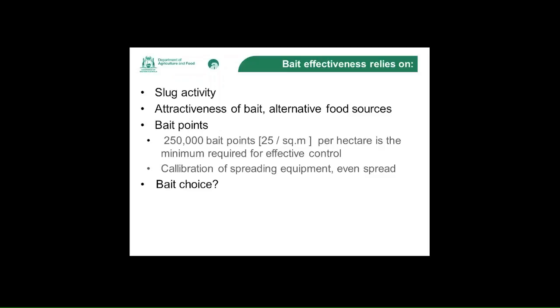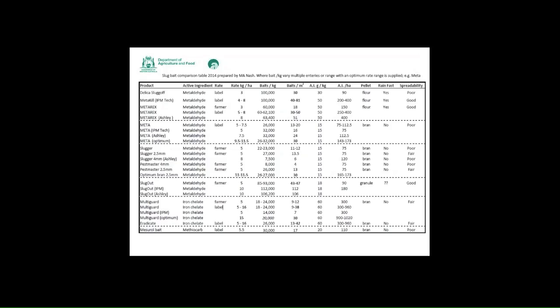Some of the work conducted by SARDI has found that how you bait is very important. The more even your bait spread is, the more likely it is that a slug is going to come into contact with those baits. What's really important is that you need to have about 25 bait points per square metre. The type of bait you choose can be important because different baits have a different number of bait points per square metre. This table, prepared by Michael Nash from a number of different trials, shows that depending on the bait type chosen and the rate put out per hectare, you do have a different number of bait points per metre squared. The ones in bold are what Michael Nash has picked as best bets for slug control.